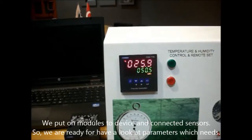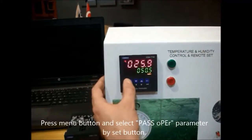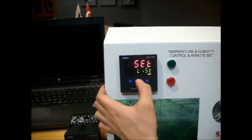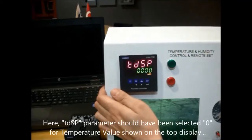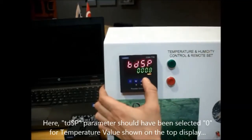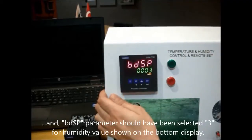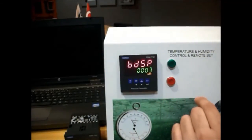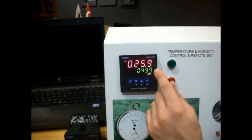After deploying the modules and connecting the sensors, we will adjust the device parameters step by step. We will enter the pass upper section and go to the display section. The top display function should be set to 0 and the bottom display function should be set to 0, because the top display will show the temperature degrees and the bottom display will show the humidity value.